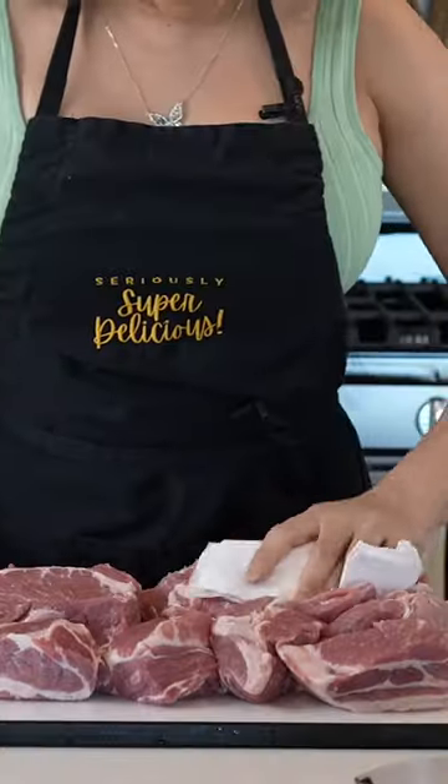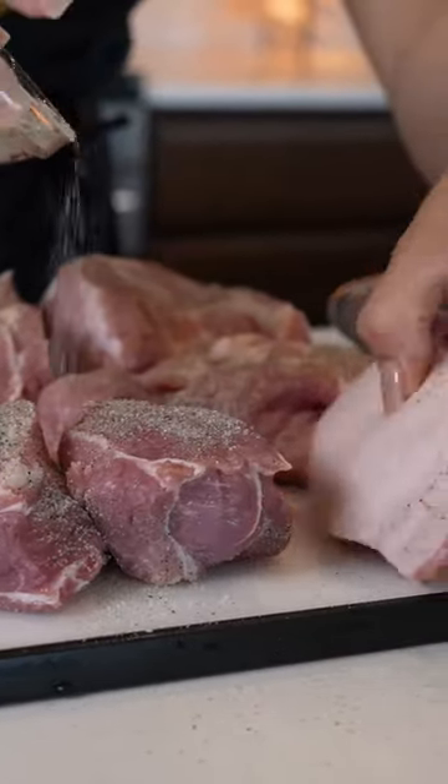Today I'm going to share with you how to make some delicious carnitas in chile verde. Begin by patting dry 5 pounds of pork shoulder, season with salt and black pepper.